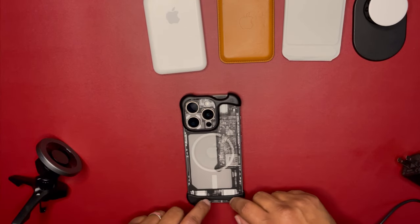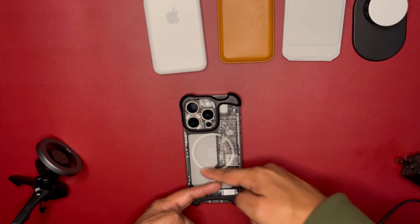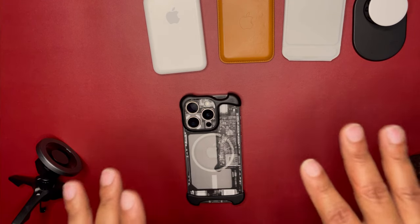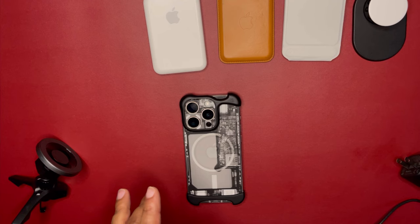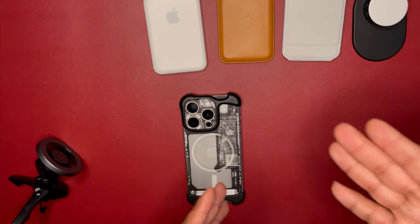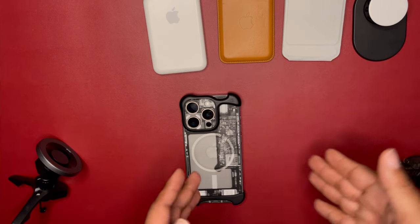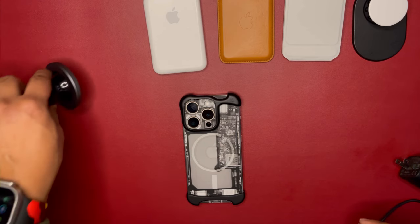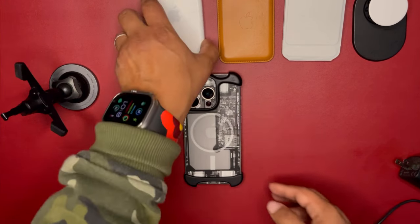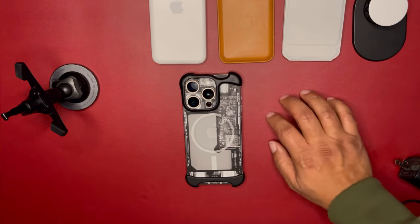So two things work great: car mounts and the Anker Qi2 MagGo, because they don't touch the bottom aluminum plate. If a MagSafe accessory doesn't touch that bottom aluminum plate, it'll work fine. If you have a 6.1-inch iPhone, expect some compatibility issues; if you have a 6.7-inch Plus or Pro Max, you should have much better MagSafe accessory acceptance.